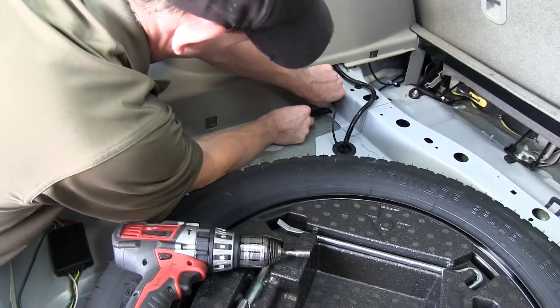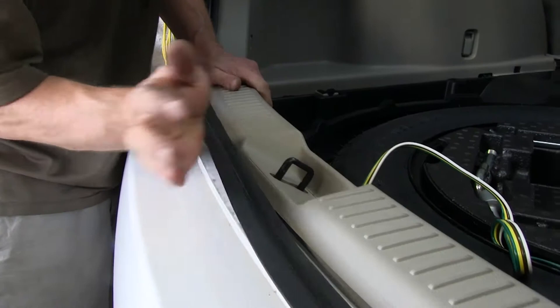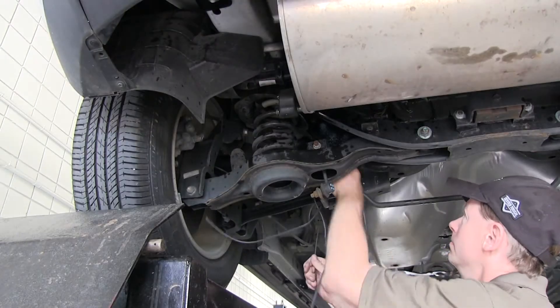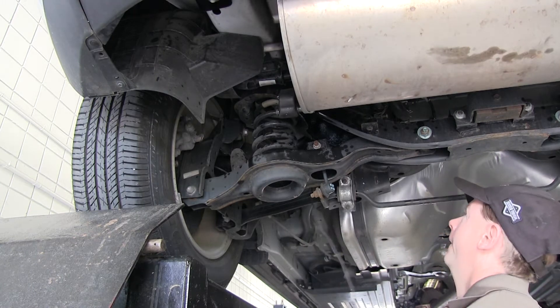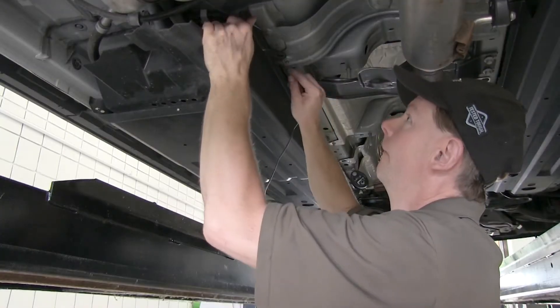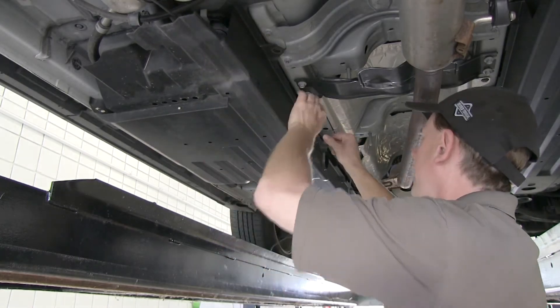With the black wire run through the grommet, we'll go ahead and reinstall the interior components. Then we'll continue running our black wire up to the battery. When we run the wire up to the battery, we'll make sure we stay away from anything that's hot, like the exhaust, or anything moving, like the suspension components, or up front, the steering components.